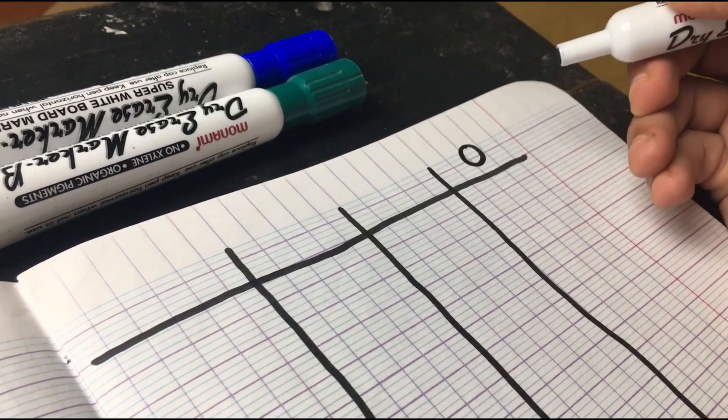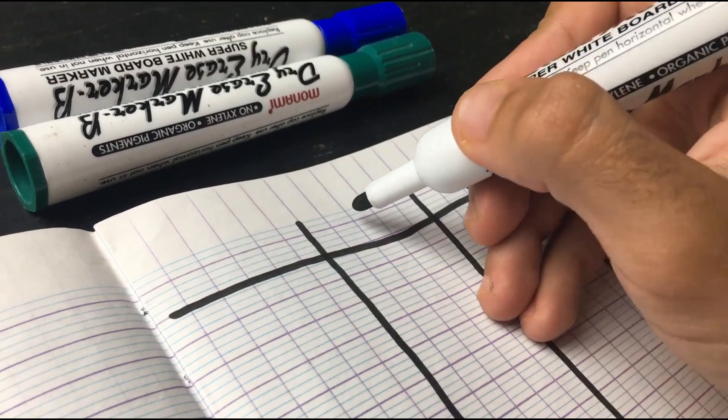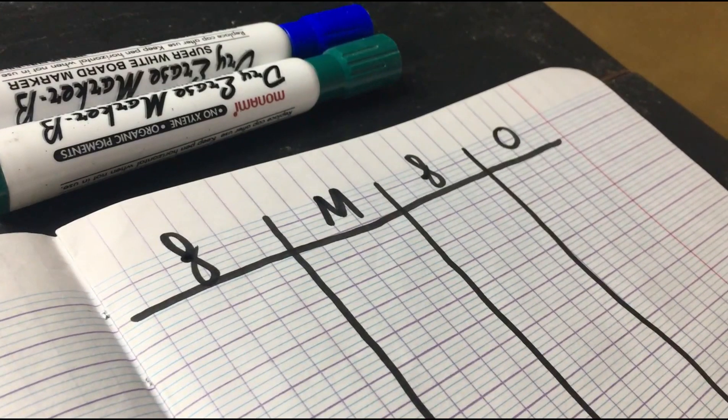We're going to draw a little table with four columns. The first column has an O, the second one has an F, the third one has an M, and the last one has an F. O stands for original — this is when the letter is in its original form. F stands for first position — when the letter is at the start of the word. M stands for middle position. And the last F stands for final — when the letter is at the end of the word.